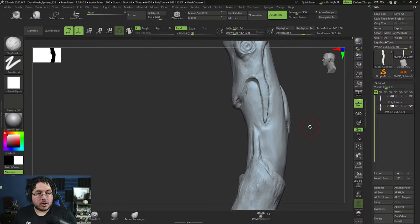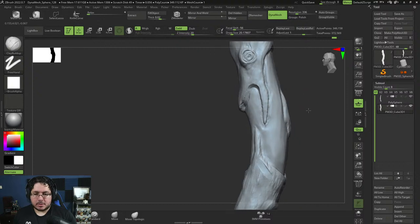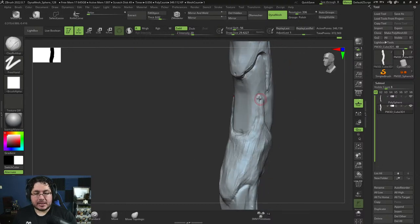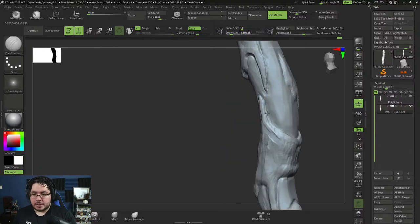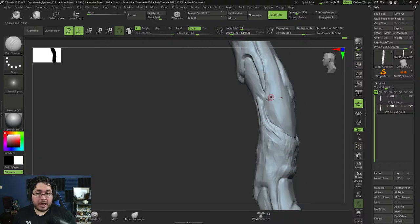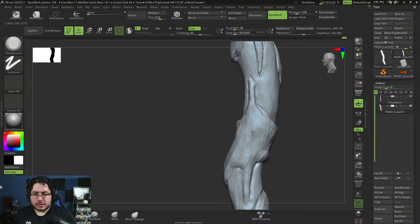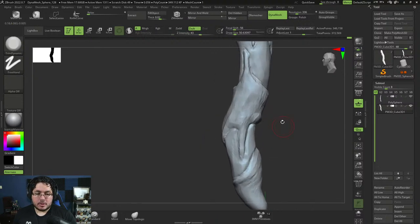It depends on the production. For cinematics you normally don't add thickness because you're going to be simulating it flowing with the wind. For games, I do recommend having thickness in certain types — in League of Legends and World of Warcraft style games things are more stylized with thick armor and cloth. In games like Assassin's Creed you might have a thin cape or scarf. You wouldn't normally add thickness inside Marvelous — keep things thin there — but later in the production pipeline you might want to add thickness.